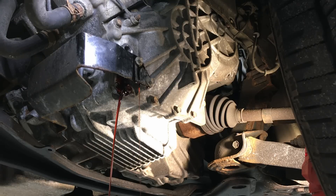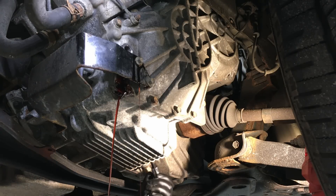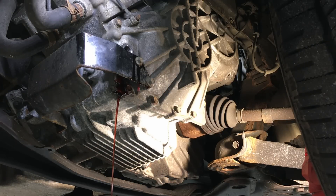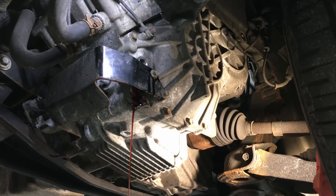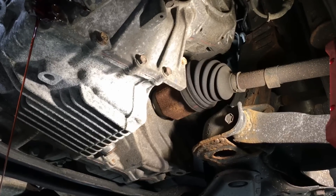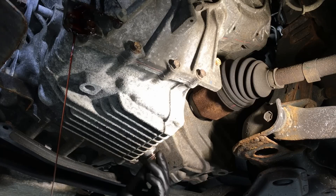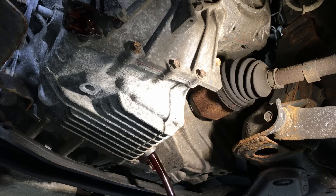With the fill plug out of the way, go back to the drain plug — also 10mm hex — and open it up. As mentioned, it's going to shoot out at an angle so be ready. There's a lot of fluid coming out of that fill plug; someone definitely overfilled this one. Once the drain plug is out and fluid is draining, this fluid actually looks pretty good — it must have been changed at least once before.